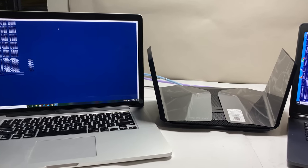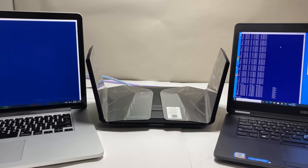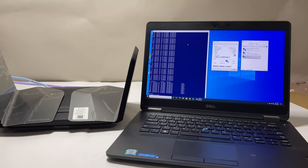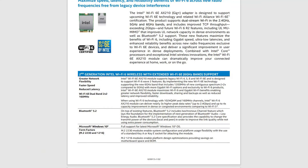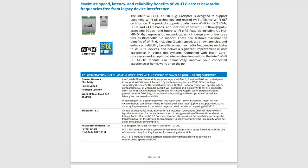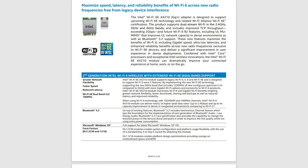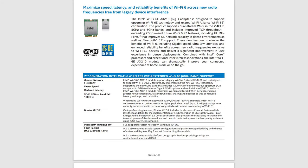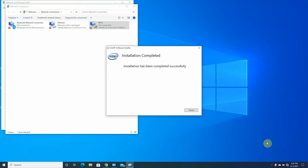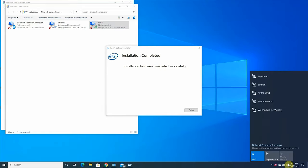Now let's do some performance, coverage, and speed tests. We placed the Netgear Wi-Fi 6E router in the basement storage room — it has concrete walls around it and is in the lowest part of the house. For this test, we're using an Intel AX210 Wi-Fi 6E card installed in our laptop. The Intel AX210 is the only Wi-Fi card in the market that is supposed to support Wi-Fi 6E routers with the latest drivers, but at the time of this review, that is not the case. The following is the only method that would allow you to use the AX210 Wi-Fi 6E card to work with a Wi-Fi 6E router's 6G band in Windows 10.